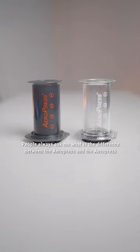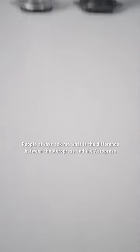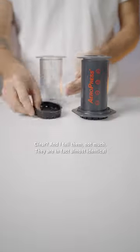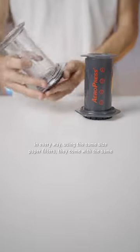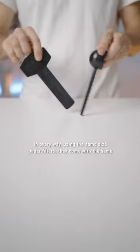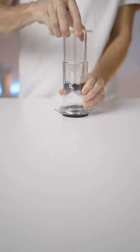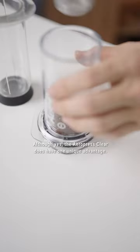People always ask me what is the difference between the Aeropress and the Aeropress Clear, and I tell them not much. They are in fact almost identical in every way, using the same size paper filters, coming with the same accessories and compatible with the same Aeropress attachments.